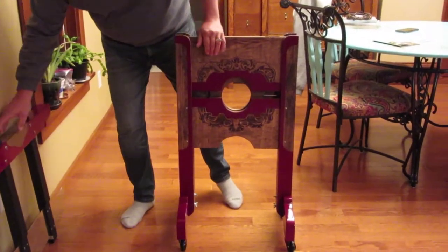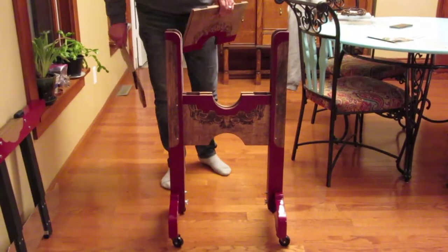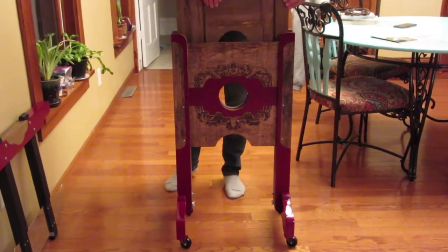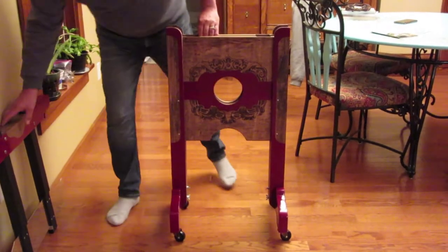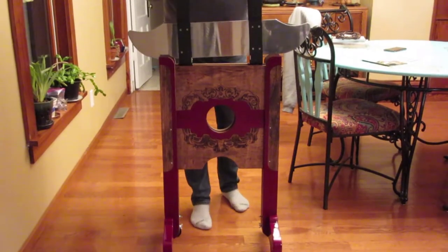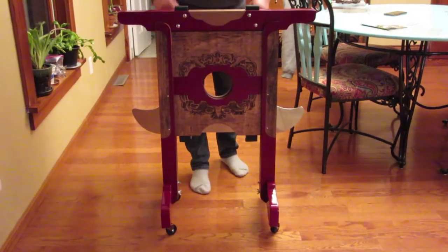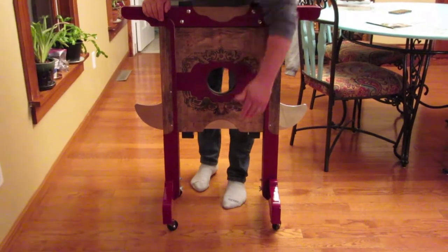Then you can have your volunteer or victim put their head in that, and then grab the blade unit, and go one, two, three — like this. And you notice nothing was here; the blade extends down here.